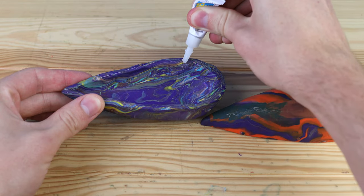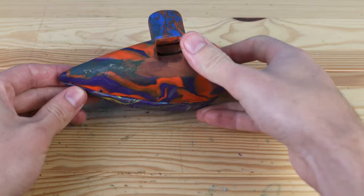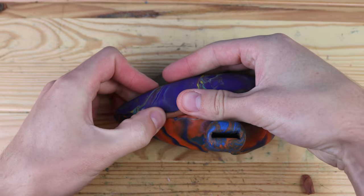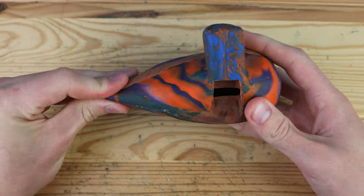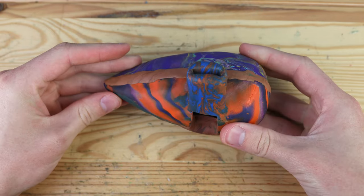We finally got a successful sound, so let's glue these two pieces together. And now we can take some extra clay to seal up the edges, and this should hopefully have a perfect seal where no air escapes. After we've sealed up all the cracks on the ocarina, it's time to start drilling the holes.